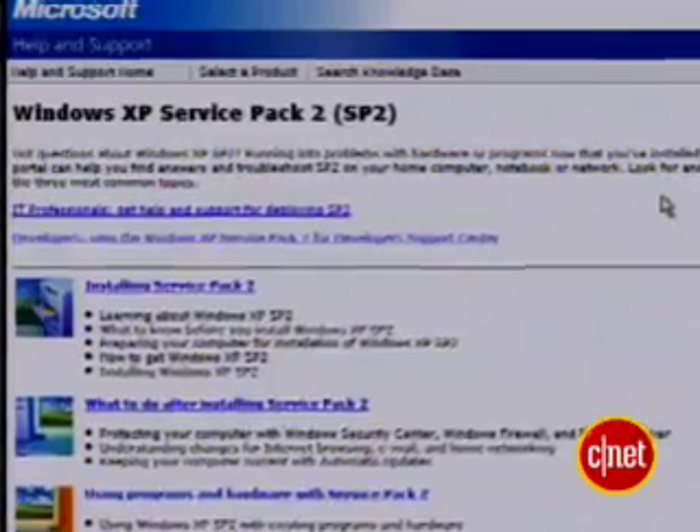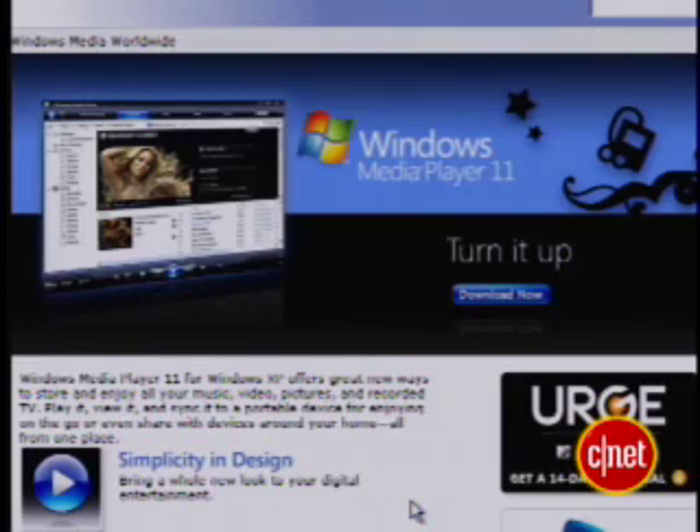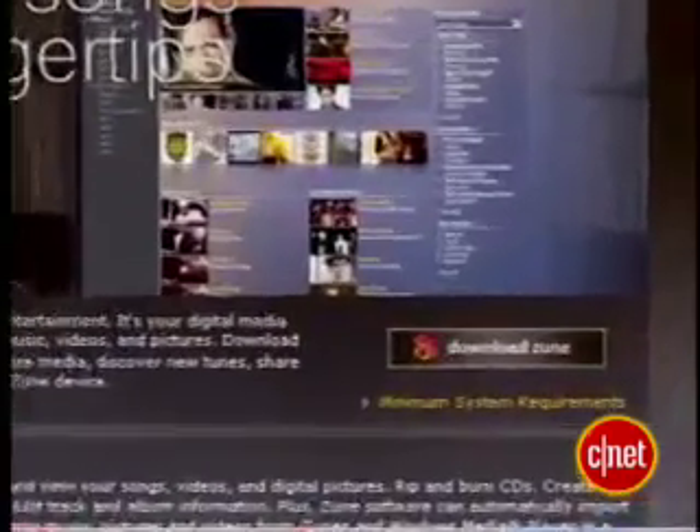You'll need to have your Xbox 360 connected to your home network, and we've got other videos that'll show you how to do that. Once you've got that done, make sure your Windows XP has Service Pack 2 — XPSP2 — download that. Once that's all taken care of, you'll need one of the following pieces of software: either Windows Media Player 11 or Microsoft's Zune software.